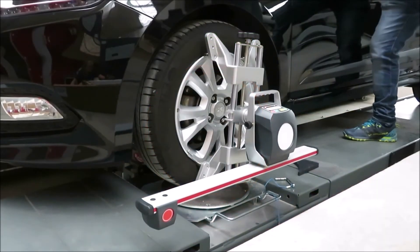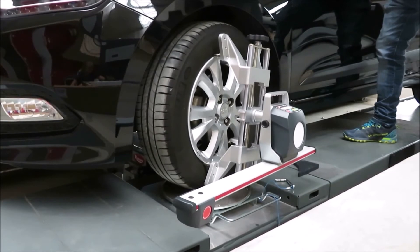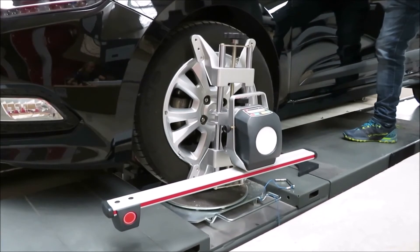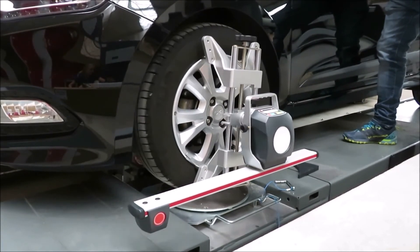Once you have done all of this, the steering procedure will start. You will turn the wheels 10 to 20 degrees to the left, stopping when the tablet tells you to. Then turn 10 to 20 degrees to the right, stopping again where the tablet tells you. Then you'll straighten the wheels, stopping where indicated.